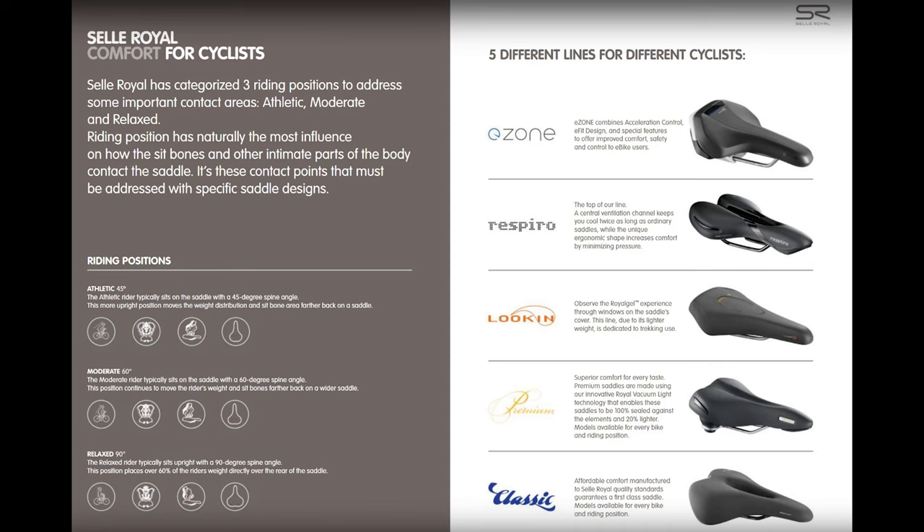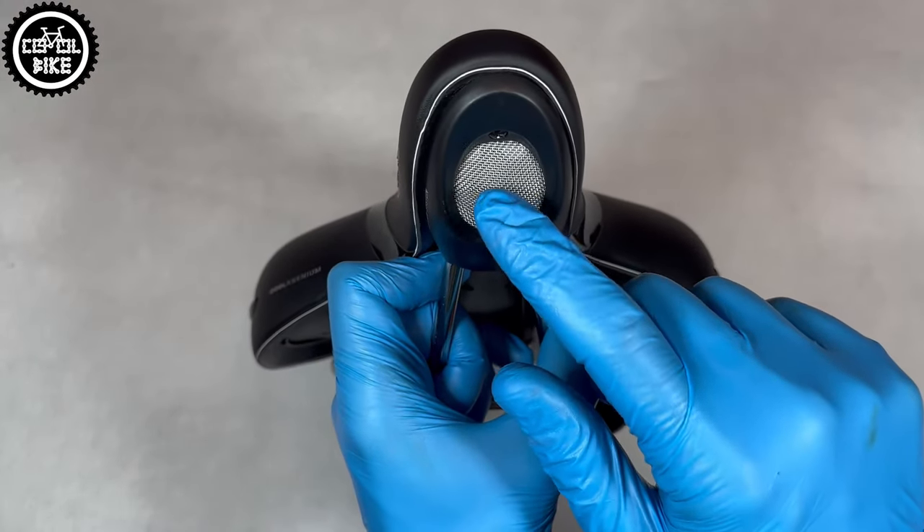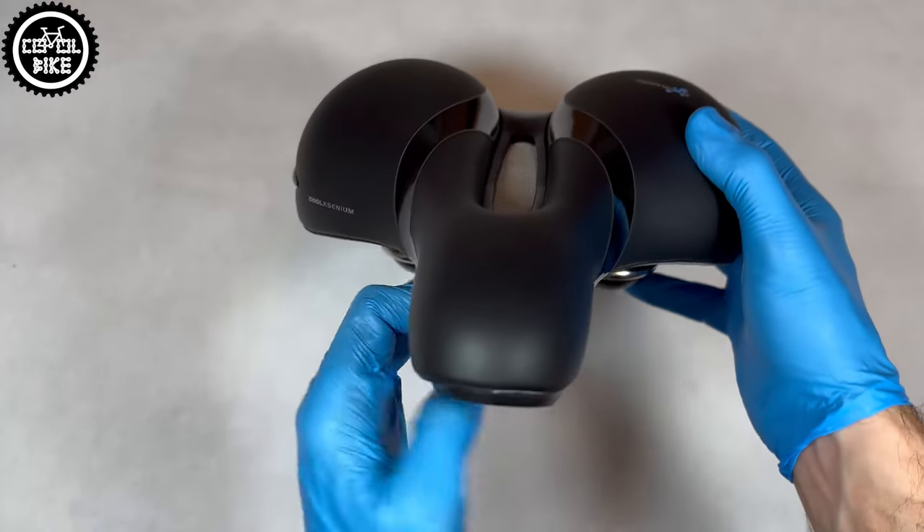Respiro is packed with a lot of different systems, such as a large center channel which is additionally ventilated. Air enters through the opening in the front and exits in the middle part.